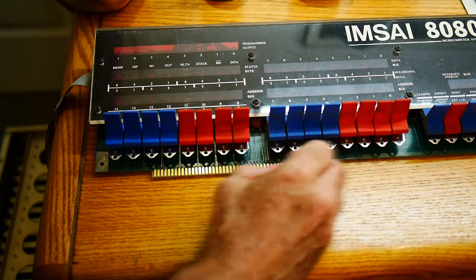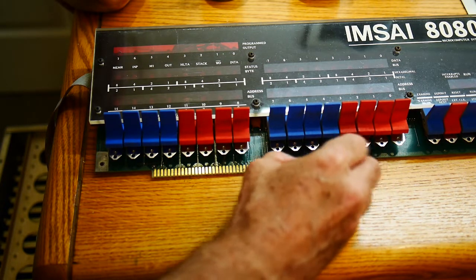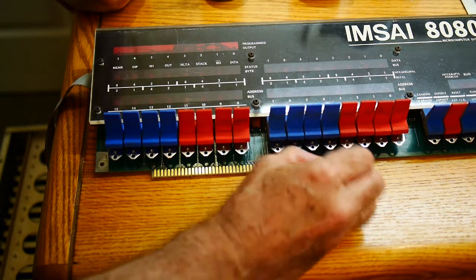You don't want to do this too often — you will rub the gold plating off of those connectors. But I figure once every 30 years can't hurt.